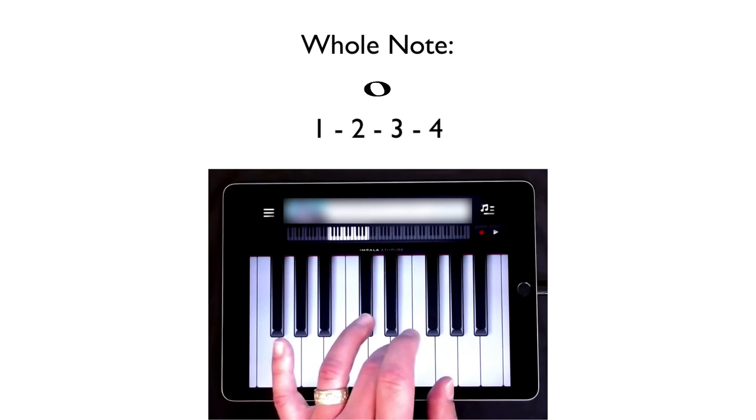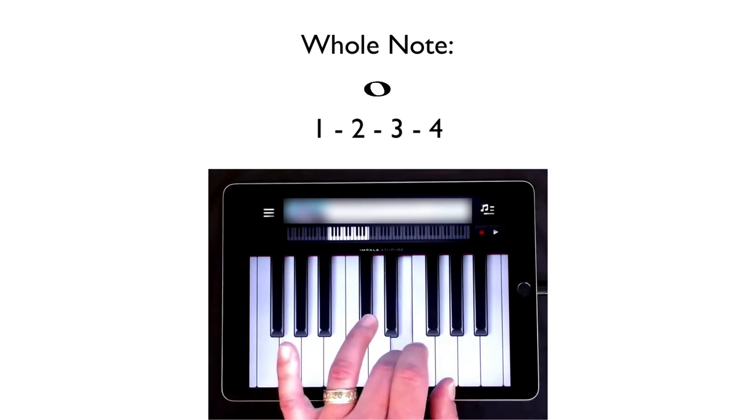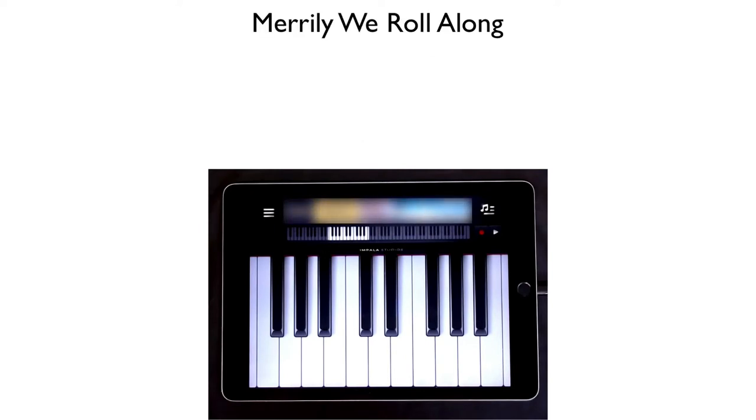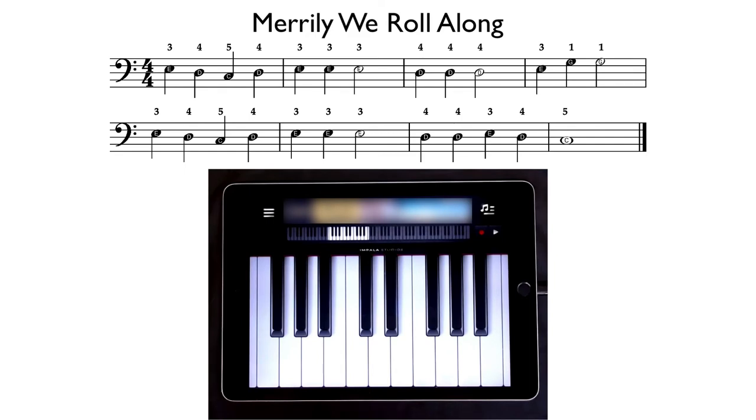Can you play that with me? Let's count it together. Here we go: one, two, three, four. Let's learn a little tune called Merrily We Roll Along, which you might be familiar with. Here's what it looks like. You'll notice it has quarter notes and half notes, and at the end it has a whole note.